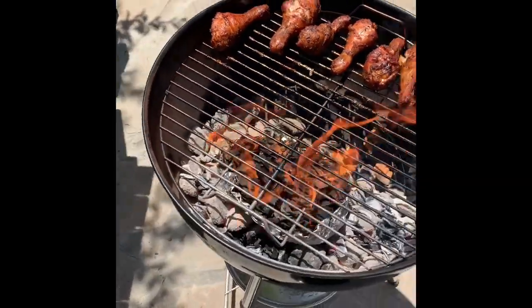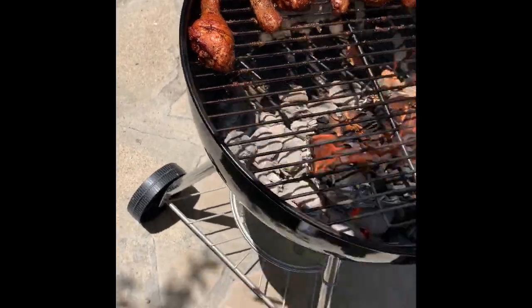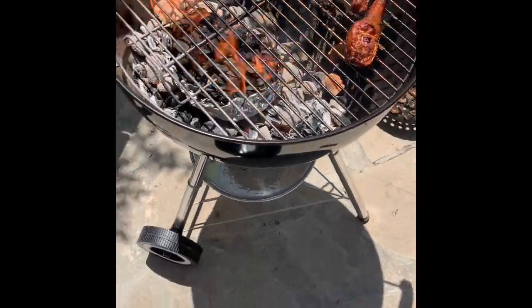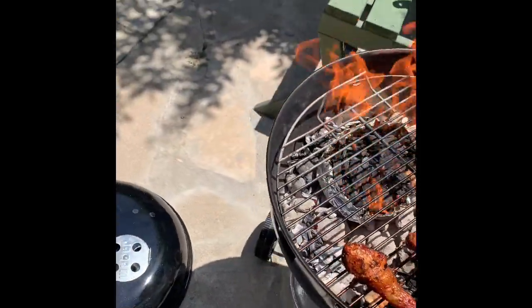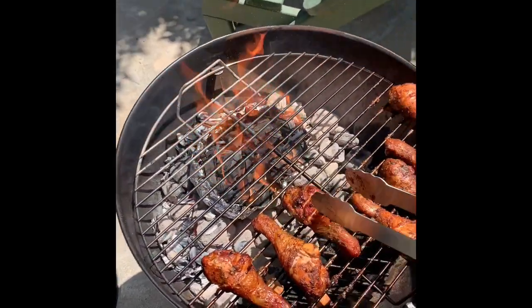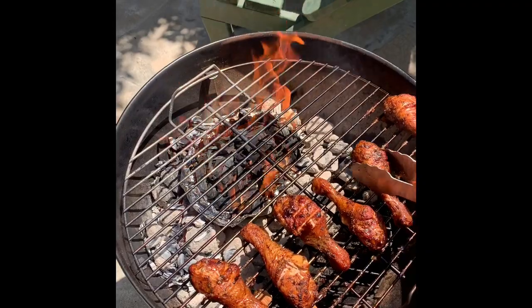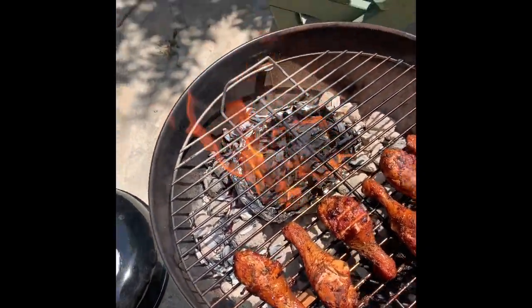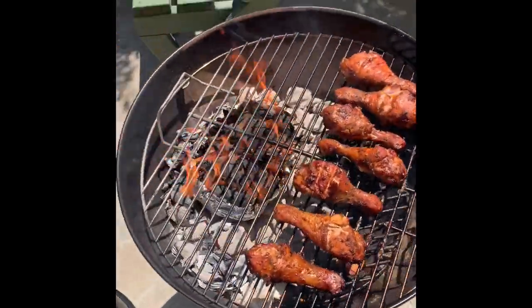I thought you guys might be amused by my nonsense — I know I sure am. I'll just let it sit in there. My chicken is still on this side, so I think I can just let it keep going for the additional amount of time now that the mushrooms are finished.